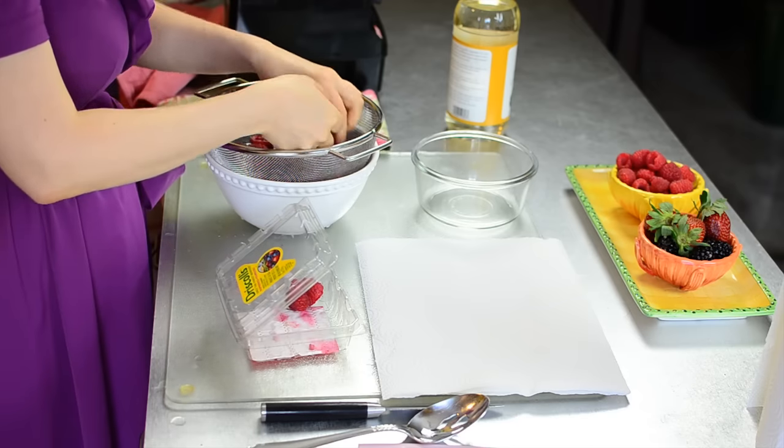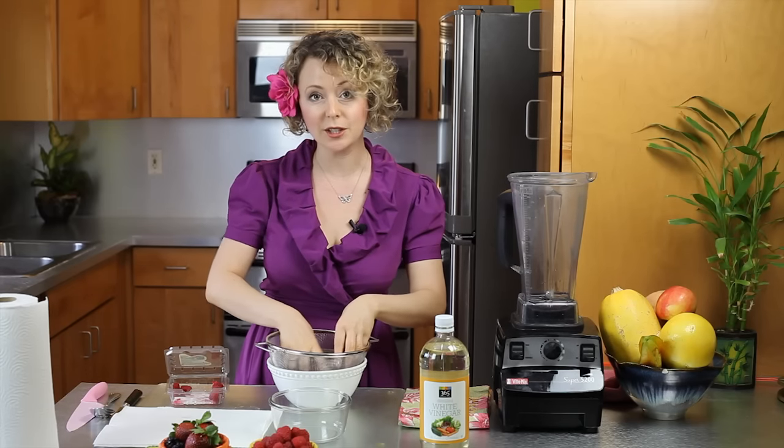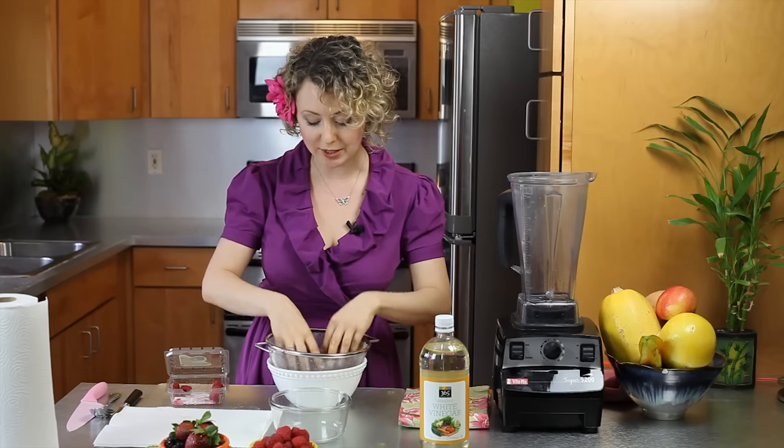We're going to throw out the bad ones first. I'm going to let them sit in the water for about a minute to make sure that all the pesticides and all the dirt is gone.